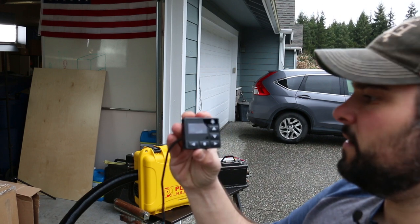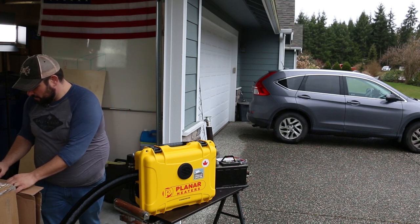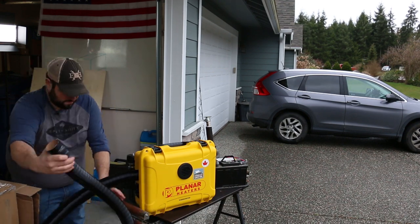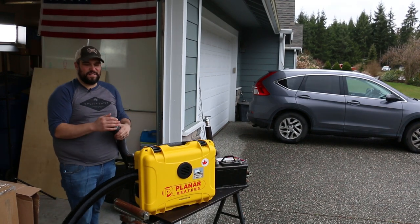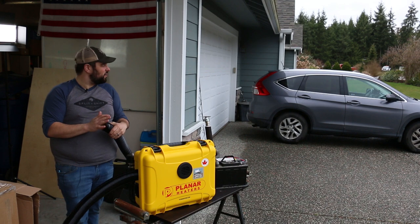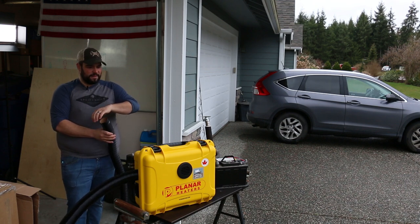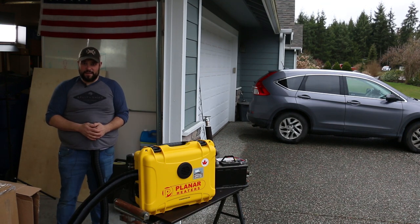I just heard the heater kick on — probably heating up a glow plug right now. I think that's the fuel pump. Starting to get some exhaust coming out and air is kicking on. You can really hear this thing start to fire up and get going. My hands are pretty cold. It's cold out right now but I think I'm starting to feel a little bit of heat. It takes a couple of minutes to fire up and get going, but it's starting to kick up the heat.